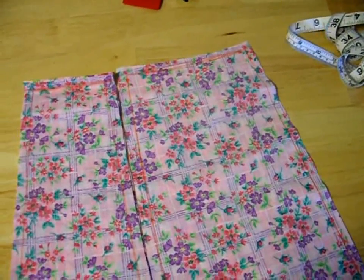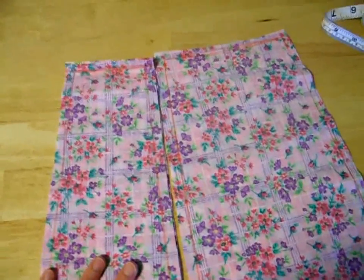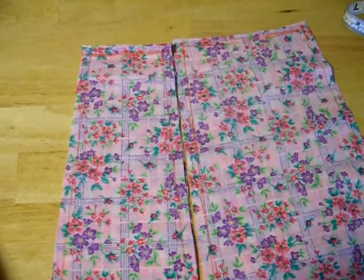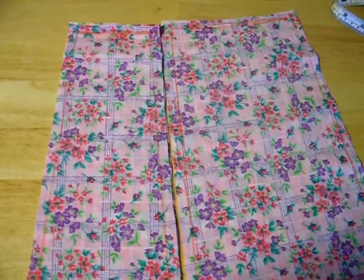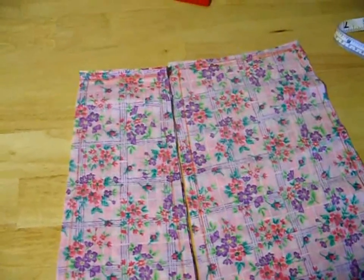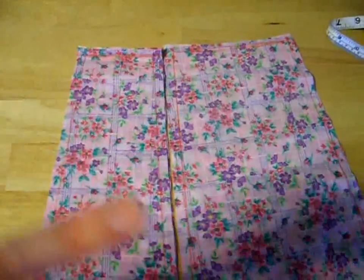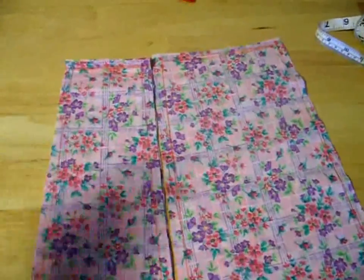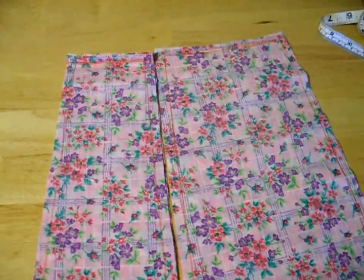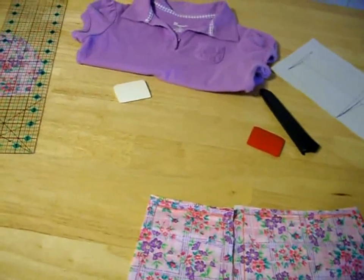The next step is to sew it up. Just so that you know, you don't have to do a gored skirt like this. You can cut out two rectangles, a front and a back, and sew the side seams onto them, then make a hem. You can even cut the skirt off of an older dress or skirt, cut it to the length you want — it's already got a hem — just gather it and sew it onto a t-shirt. You're certainly welcome to do any of those things.